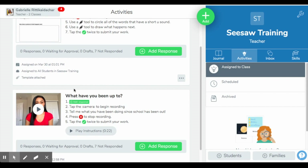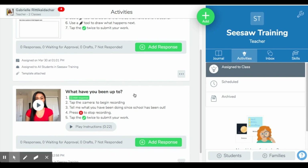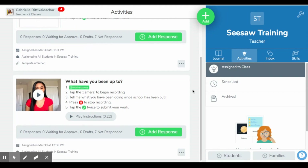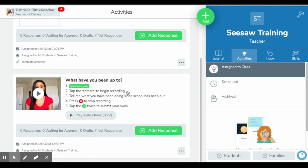Instead of just introducing ourselves, we're going to answer the question: 'What have you been up to?' It's basically asking my students what they've been doing since we've last seen each other — since everyone is out of school and it's been a couple of weeks since most of us have had contact with our students. It's nice to know what they've been doing, how they've been feeling, and kind of just touch base with them once again. You can do that by creating a video and asking some questions. So I will go ahead and walk you through this activity.